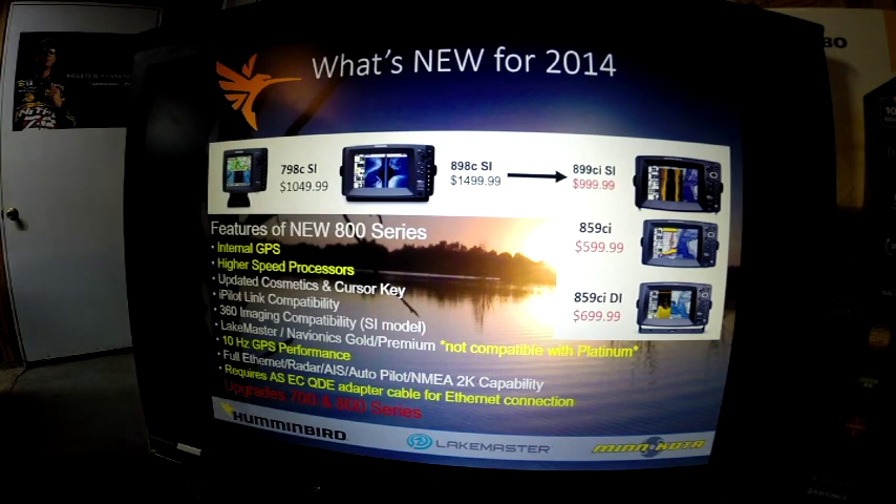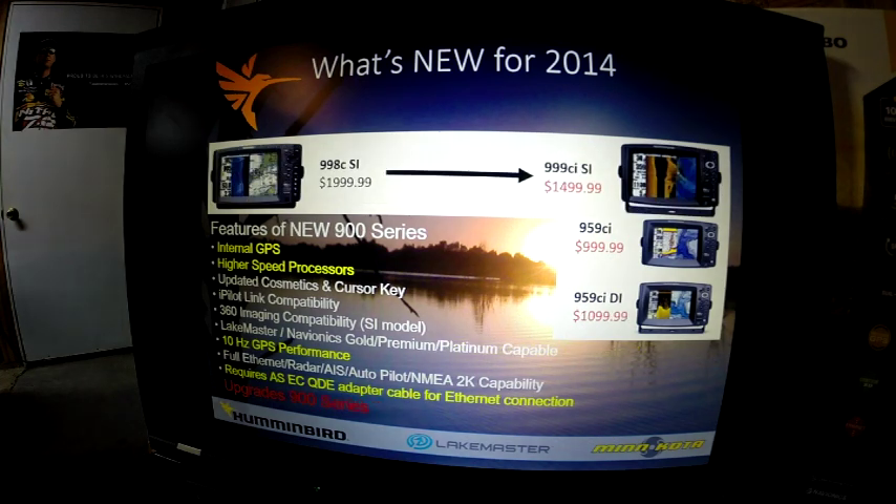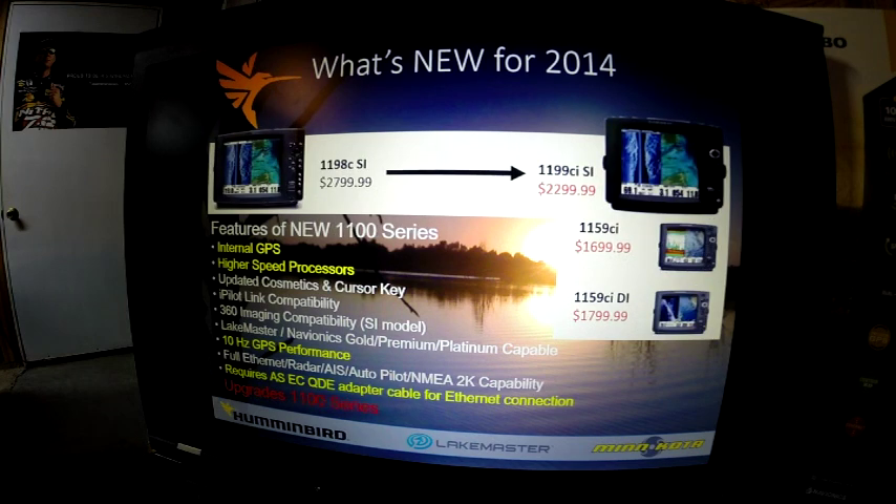Next, we have a few upgrades in the 900 series — basically the same thing: new internal GPS, higher processor, faster GPS, and also requires an Ethernet connection. The 1100 series sees the same thing with the new 1199 series at a reduced price again — internal GPS, high speed processor, 10Hz GPS performance, and requires the ASEC QDE Ethernet cable for compatibility.